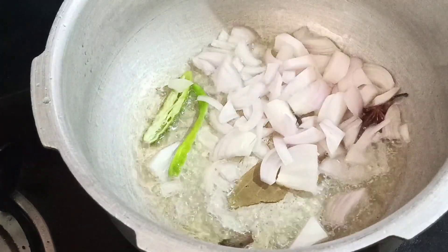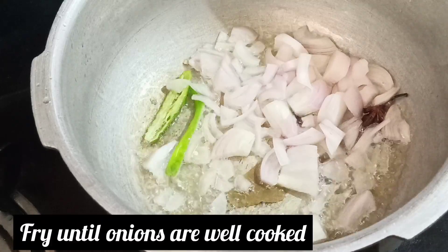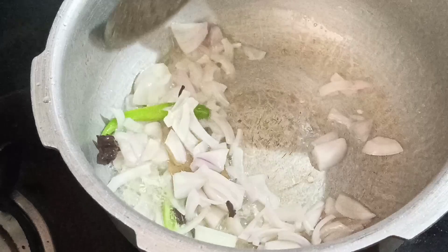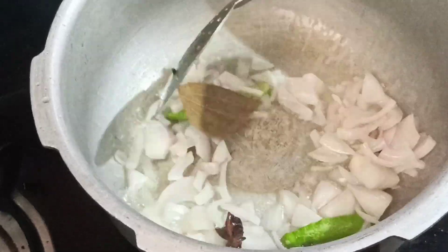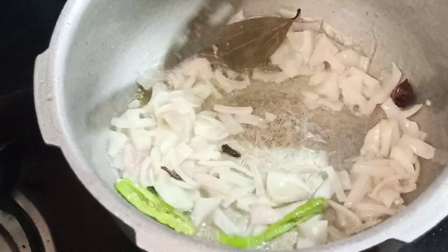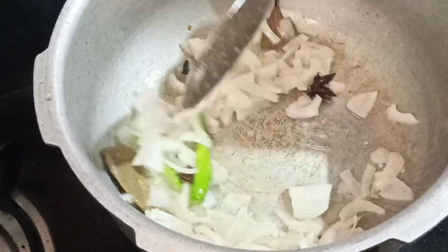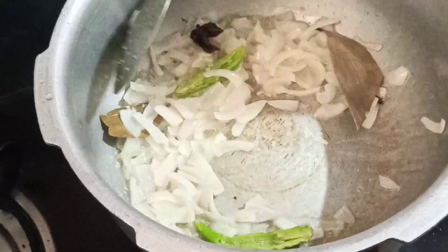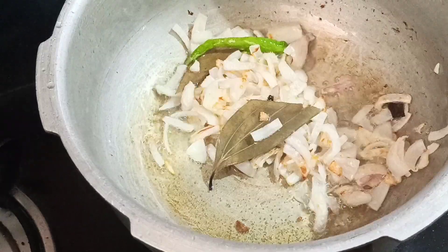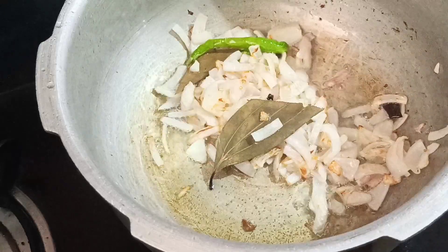Then, we are going to add a medium-sized onion. We are going to chop the onion. The chilies are going to be added with a little bit of oil. We are going to sauté the onions.